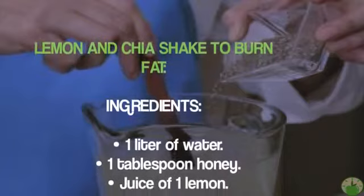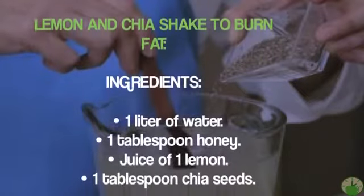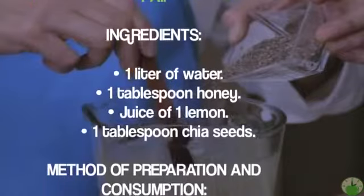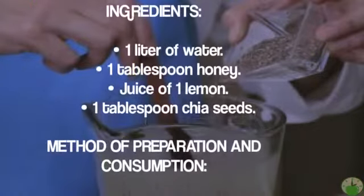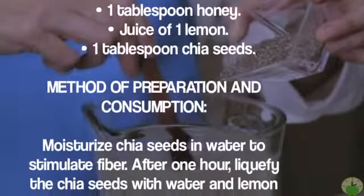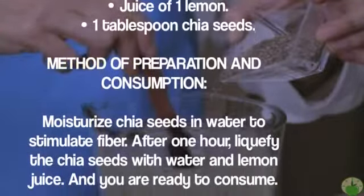Ingredients: one liter of water, one tablespoon of honey, juice of one lemon, one tablespoon of chia seeds. Method of preparation and consumption: moisturize the chia seeds in water to stimulate fiber. After one hour, liquefy the chia seeds with water and lemon juice. You are ready to consume — drink this milkshake on an empty stomach, one glass per day, and you will notice surprising results.